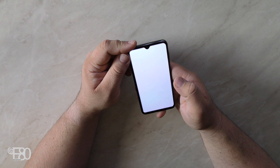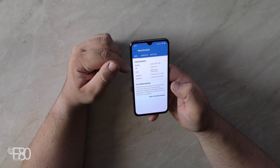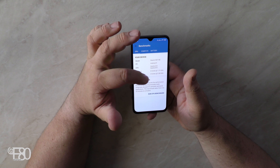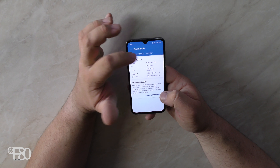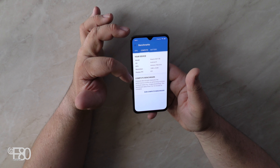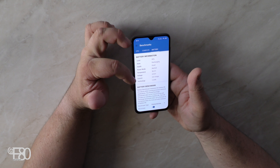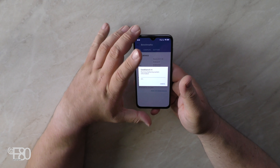Jetzt schauen wir uns einen Geekbench an. Xiaomi Mi 9 SE, Android 9 – das ist die aktuelle Android-Version. Qualcomm 6 Cores mit 1,71 GHz und 2 Cores mit 2,3 GHz. Bildschirmauflösung 1080 × 2340 Bildpunkte, 421 ppi – das ist wirklich gut. Die Batterie ist bis jetzt bei 90% und wird gerade entladen, Power Mode normal. Dann machen wir Run Benchmark.